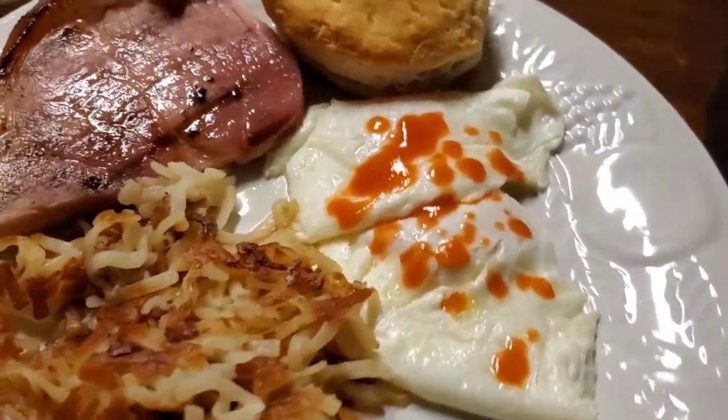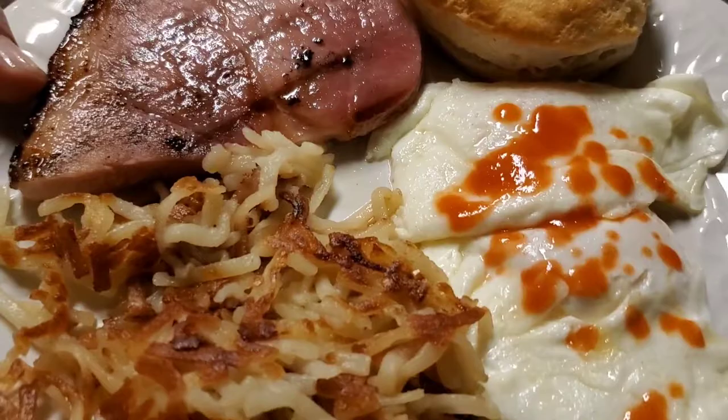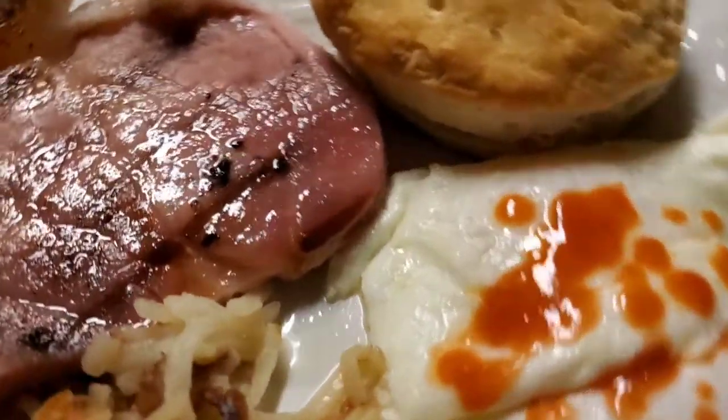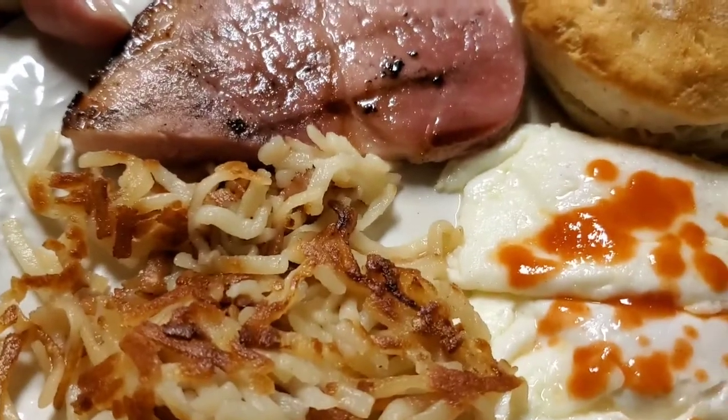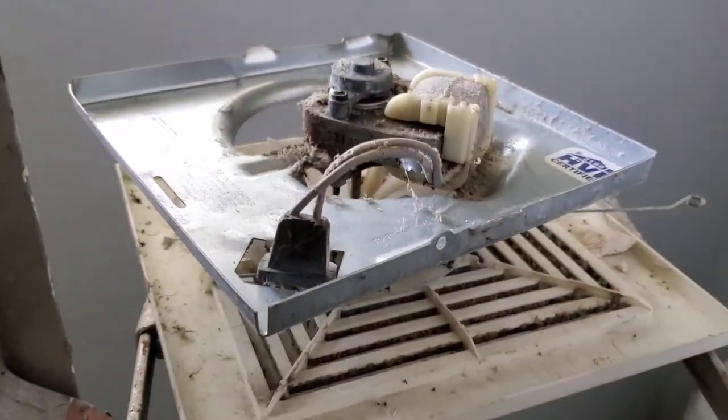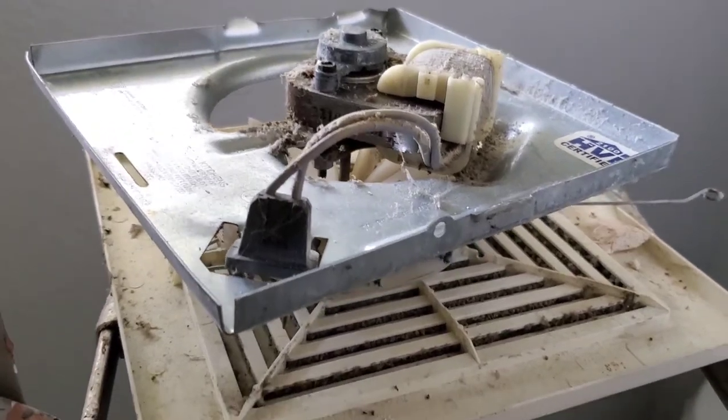It's gonna be a nice little breakfast-for-dinner: some eggs with Tabasco over easy, ham steak, hash browns, and a biscuit.